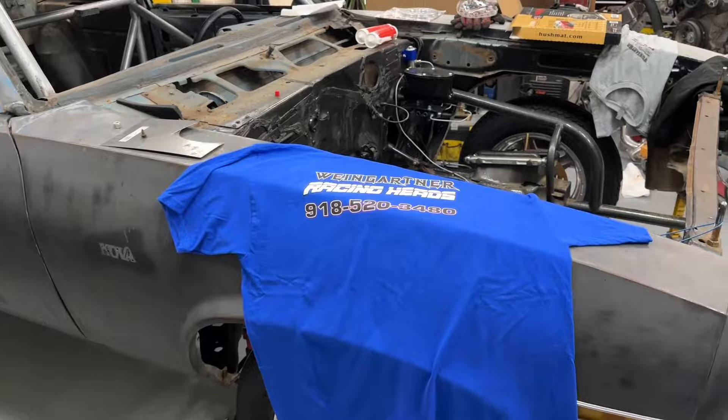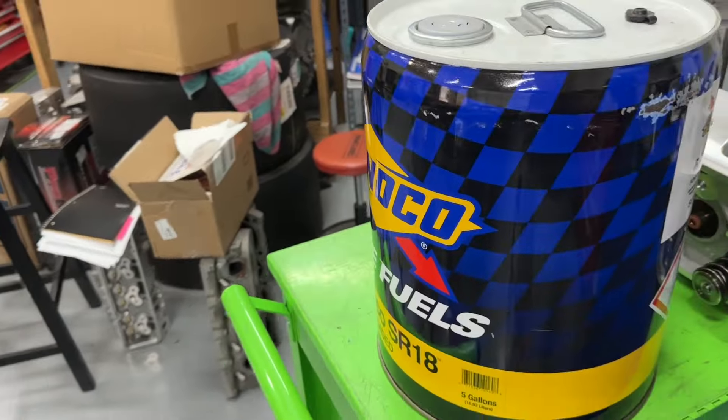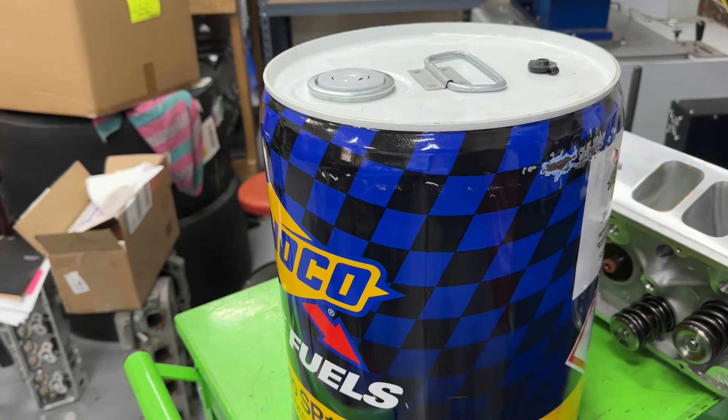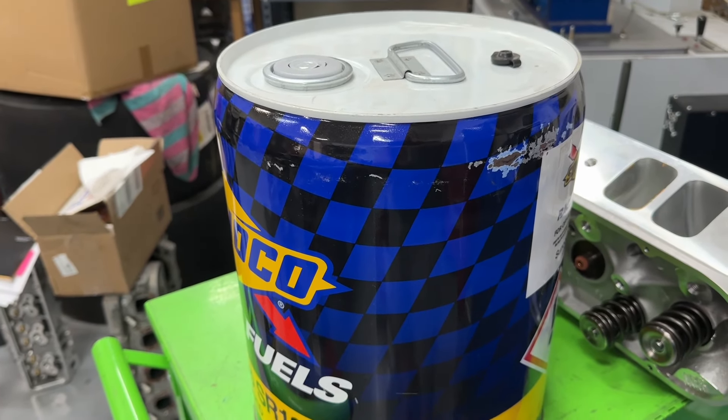Buy some shirts. Hope you got something out of this video. I feel bad for you guys buying race fuel all the time — I truly do. Thanks for watching. Remember, I'm no Superman. You guys take care.